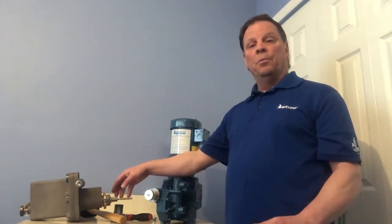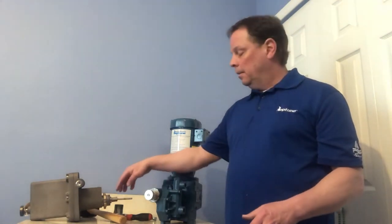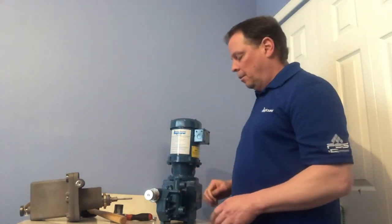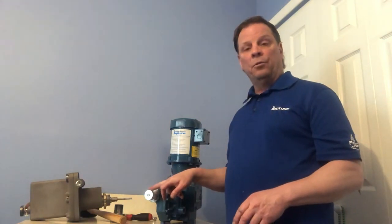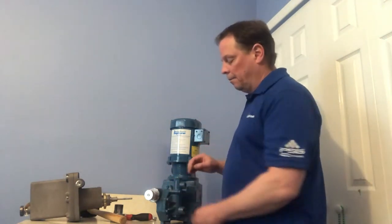What we recommend is to use blue Loctite — also called breakable Loctite — thread it on and just wrench it on. The first thing you do is remove the manual stroke knob from the pump itself.